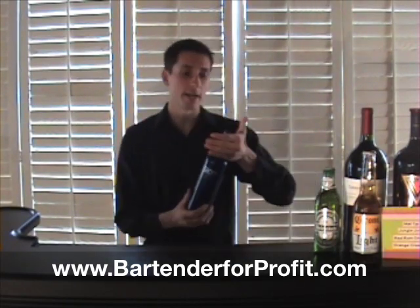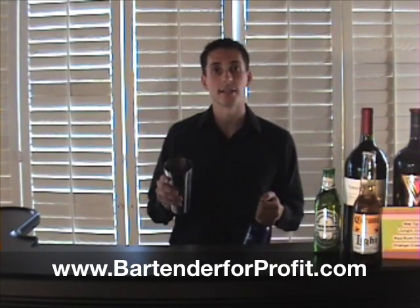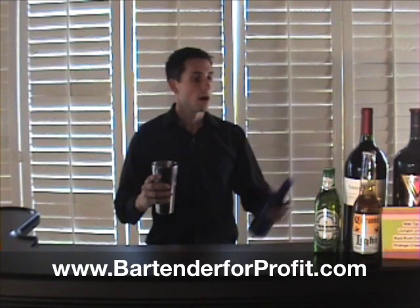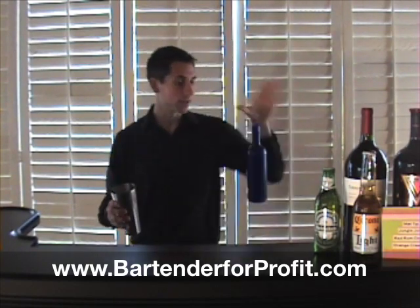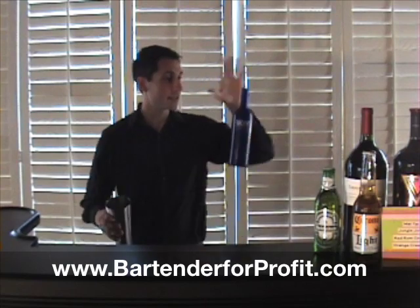We're going to start with our bottle in a regular grip and I'll go ahead and have a cocktail shaker in the other hand. You can use a glass, a plastic cup, anything that's going to catch the liquid, and we basically bring it up into the pour and then bring it out. You can bring it way up there and bring it in. Have a little fun with it.